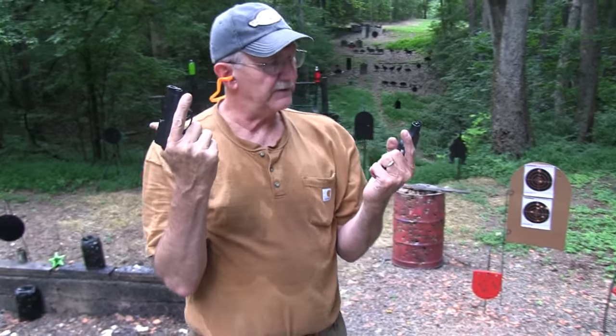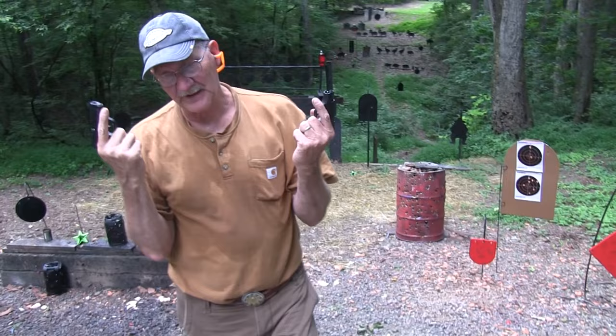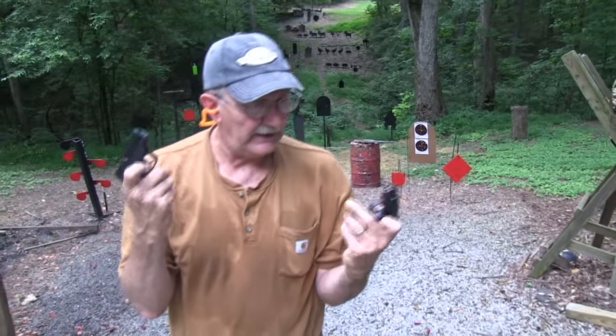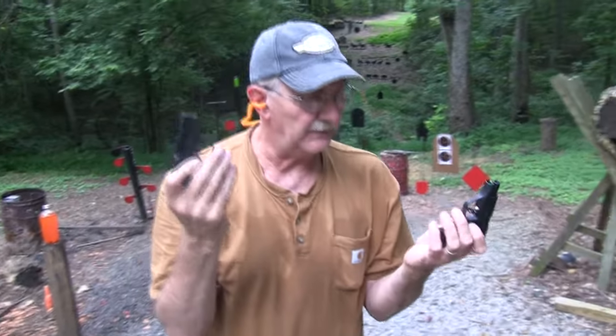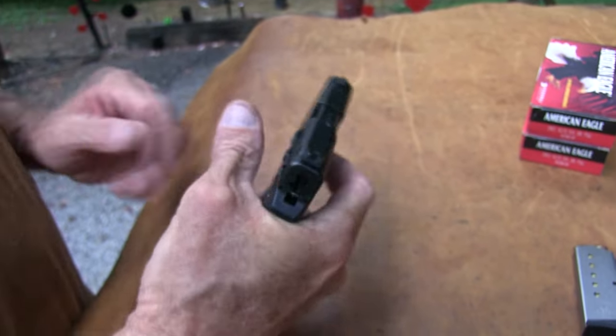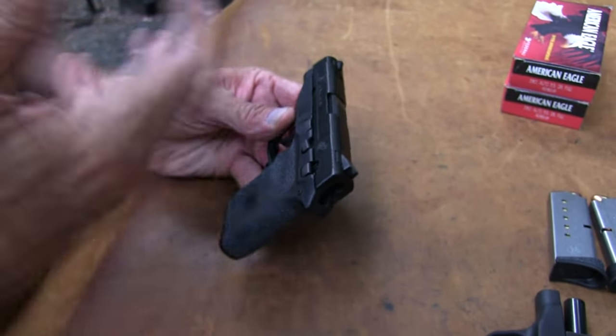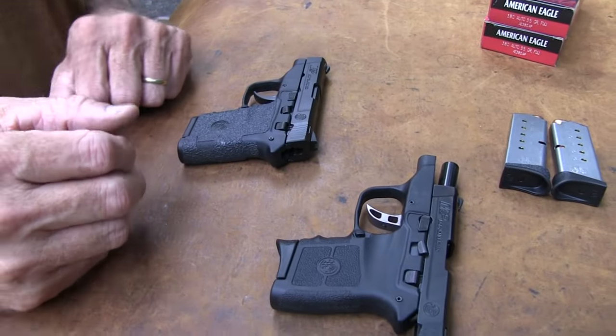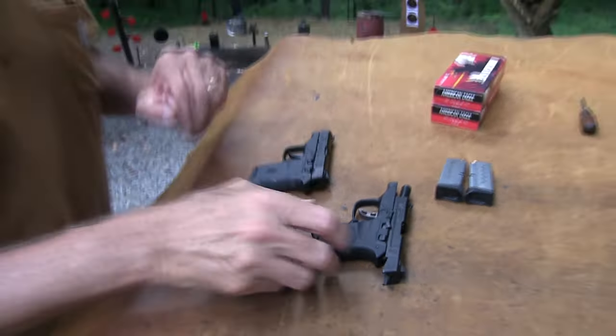Smith and Wesson — almost forgot who made these things — Bodyguard 380. Let's come up here and talk about these. We've got two of them, and this is really a chapter two, but we wanted to shoot them a little bit more and actually have a different one than we had in the other video. This is the same one you saw before. I struggled with taking it down; I finally realized it's not quite that hard. I took both these apart before we even started, put them back together.